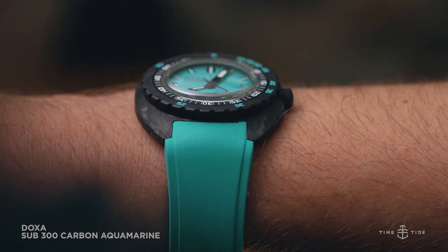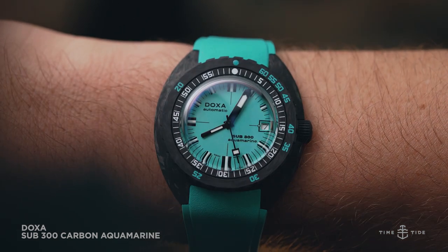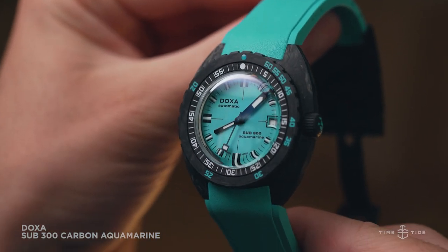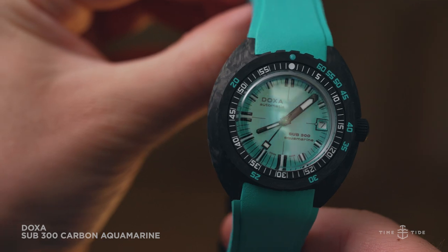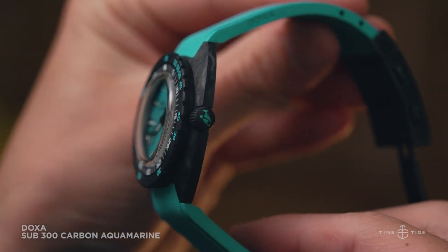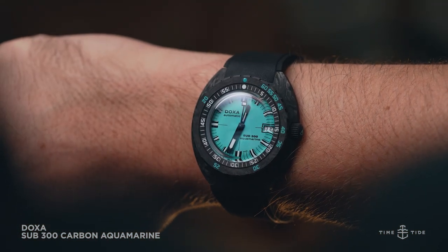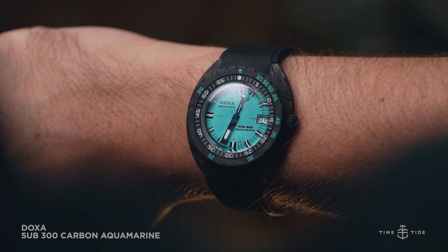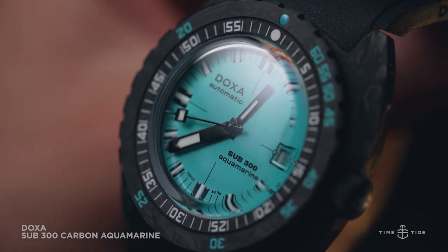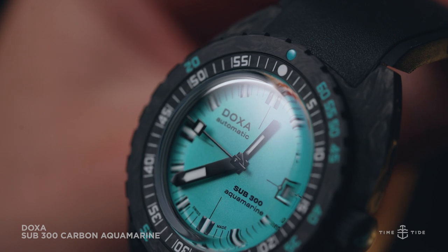The brightness of the aquamarine color dial has never had a better frame than with the juxtaposition of carbon fiber, emitting an almost legible pop. For maximum effect, the soft comfort of the matching aquamarine strap with the solid feeling new clasp and its dive extension is pure summer candy. The black and white of the markers, hands and sharp Superluminova application is like glossy licorice for the soul, and an impressive final piece to try on in the new Sub 300 carbon range.